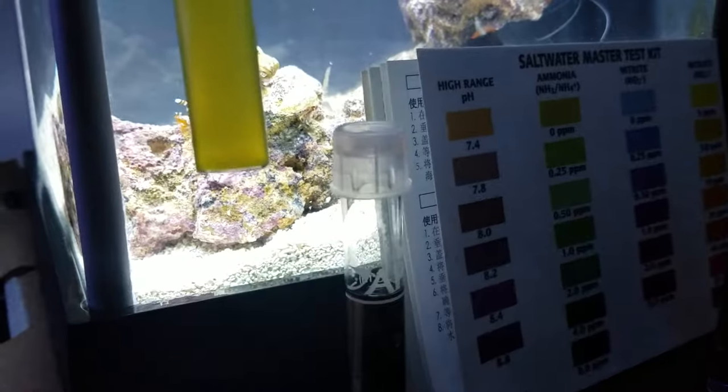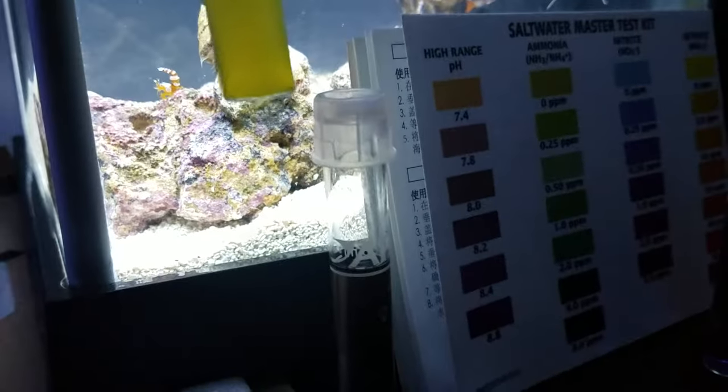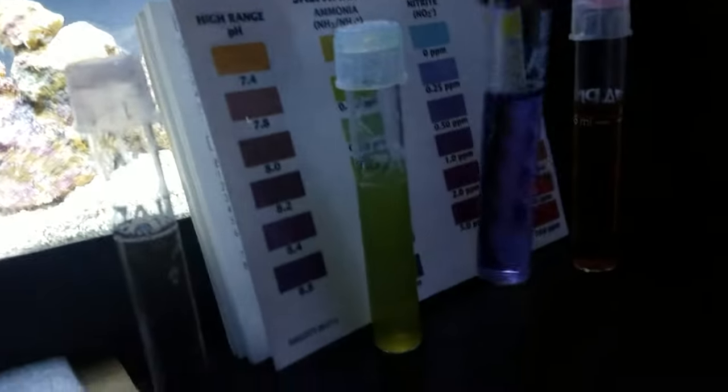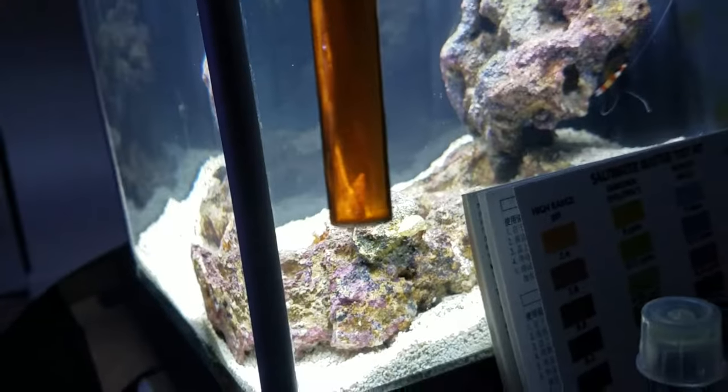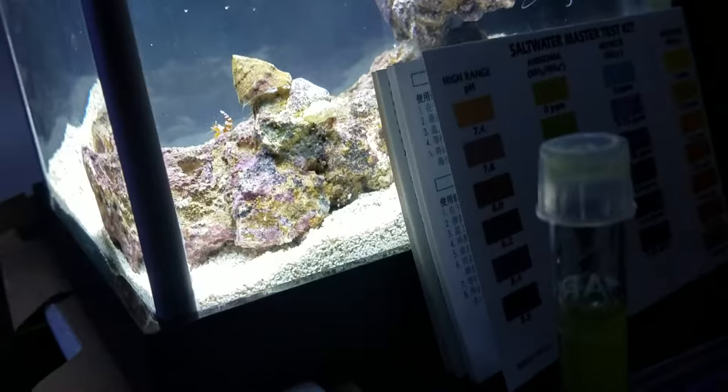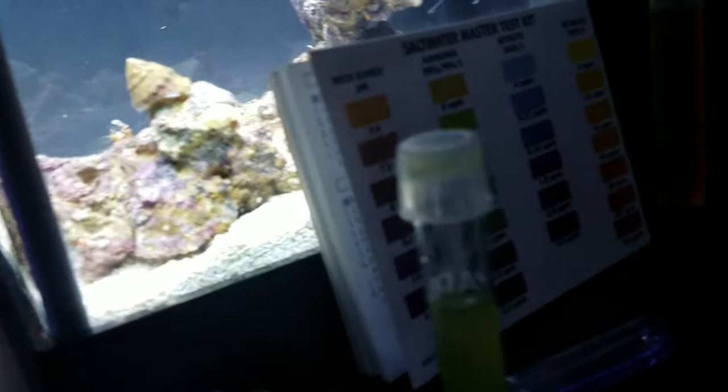We have ammonia sitting at 0.0 or 0.25. Nitrite is sitting right around 0.25. And nitrate is sitting at approximately between 10 and 20 right now, coming down.